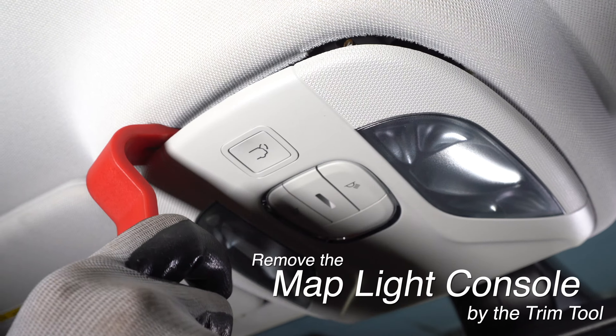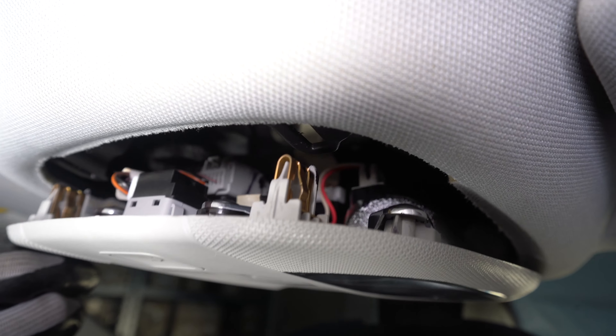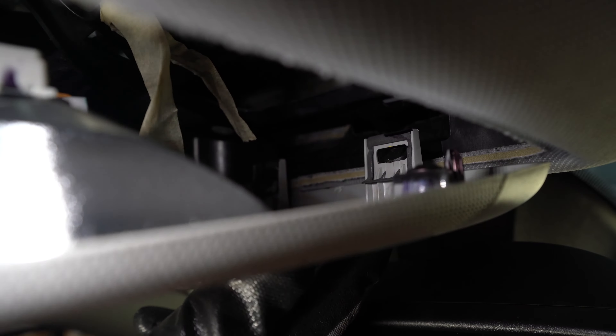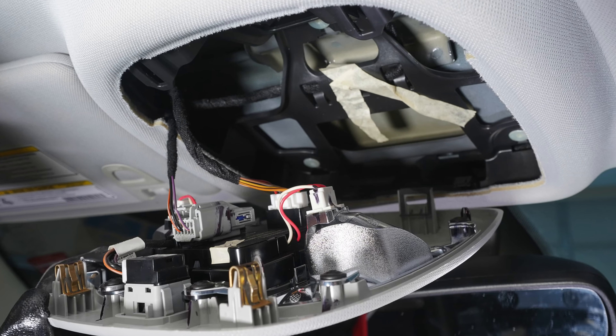Slide the trim tool into the edge of the light housing and pry the clips free. There are two more clips closest to the windshield. Pull the housing away from the windshield to remove it. You can see how the rear clips fit into the slots and the front clips hang on the light housing.